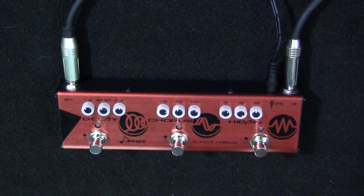Hey, Steve Statt from GuitarZoom here. Today I'd like to show you a pedal made by Donner called the Alpha Force pedal. It's quite a heavy distortion pedal, but it's really a three-in-one pedal. It has delay, chorus, and distortion — and I want to show you all three of those elements today.